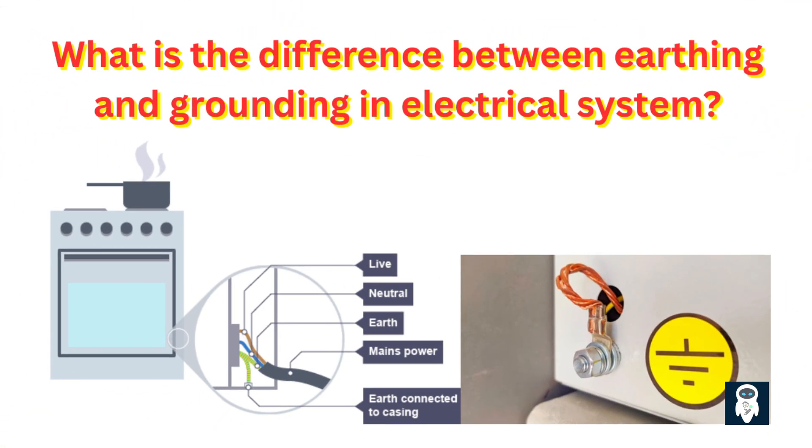Have you ever thought about why electronics have a third prong on the plug, or have you heard engineers talk about grounding a machine instead of earthing it? It's easy to get confused because these words sound alike and are often used to refer to the same thing, but knowing the small but important differences is important for electrical safety and system operation.